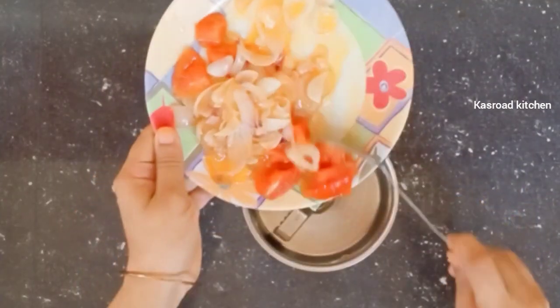Then we put three tablespoons of the fish up here. Now we are going to add a mixed jar to this.